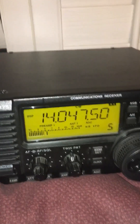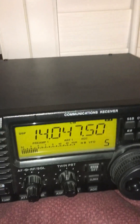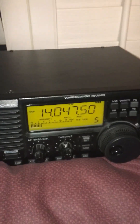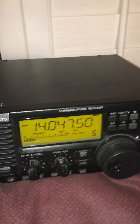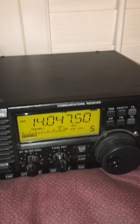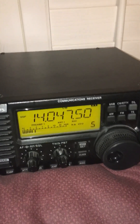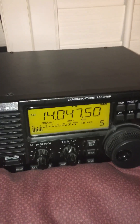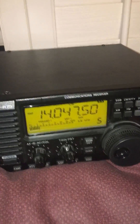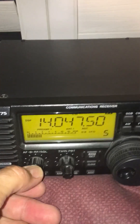I usually listen on 40 or 20 meters, and right now I'm listening to 14.0475 MHz, which is the CW broadcast from the ARL code practice. What I want to make this video about is CW filters — what filters are and why it is such a pleasure to have one when you're listening to CW, or even sideband if you have a good sideband filter. Let's turn this back up and show you what the signal sounds like.